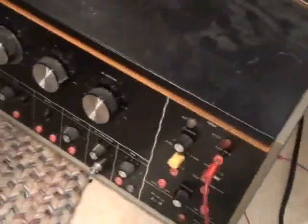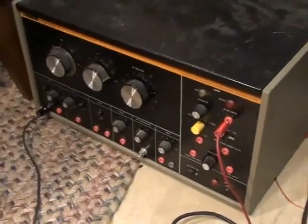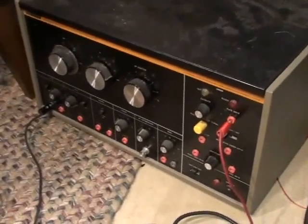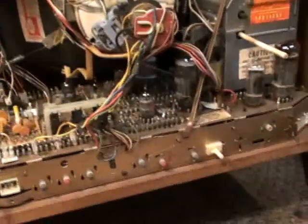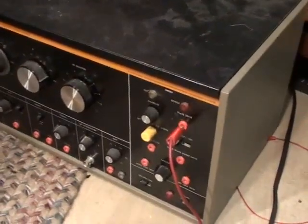We're back with video part number two. In part one, we were getting ready to hook up the B&K 1077B. What we're going to do is simulate a plate drive voltage.